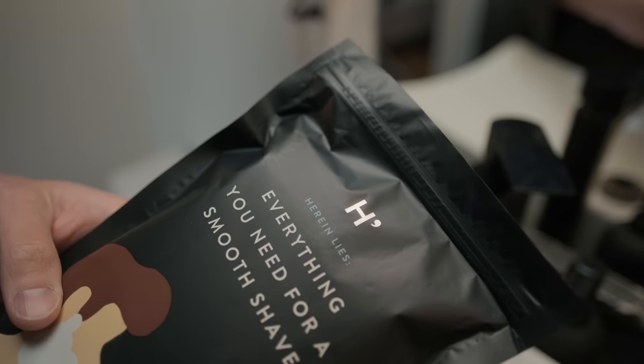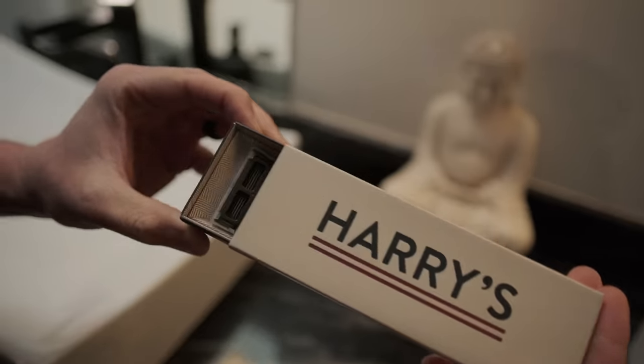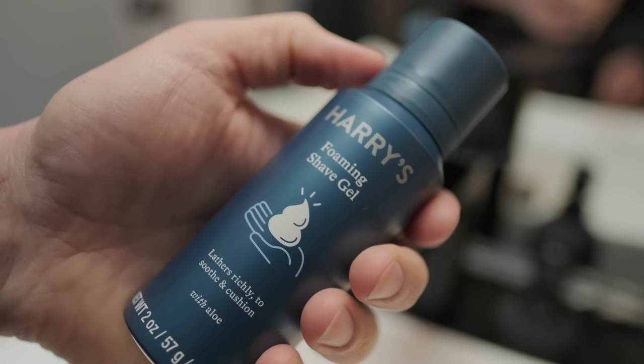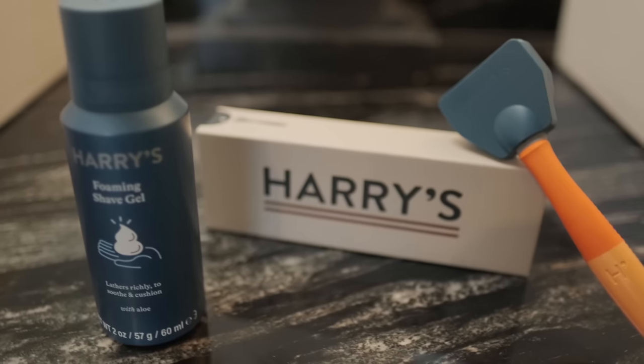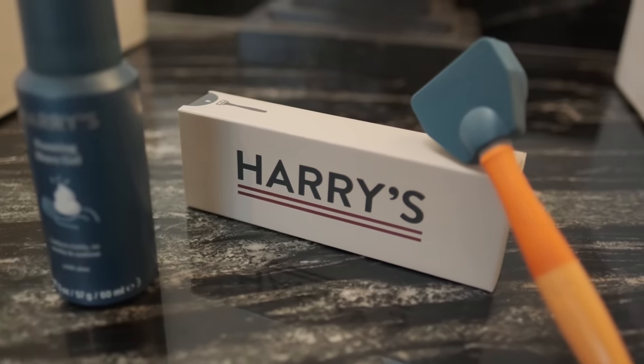Harry's sent me their starter set, which includes their great quality products at an even better price. The starter set includes a five-blade German engineered razor cartridge, a weighted texture handle — I got the ember color — shave cream with aloe, and a travel blade cover. Harry's is super convenient because refills are delivered directly to your door. They give 1% of their sales to non-profit organizations, and they have a 100% money-back guarantee. Get yourself a Harry's trial set for only $5 — that's a $13 value, so it's a super great price.